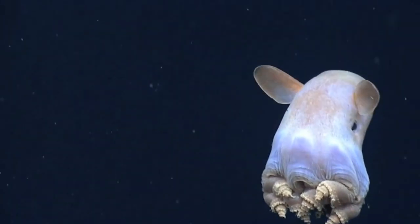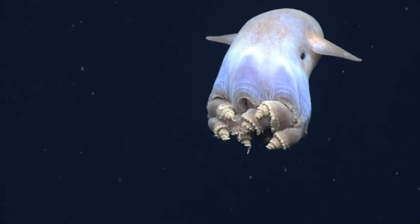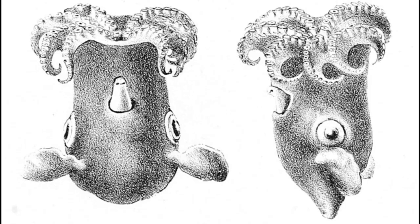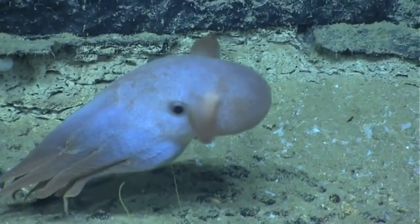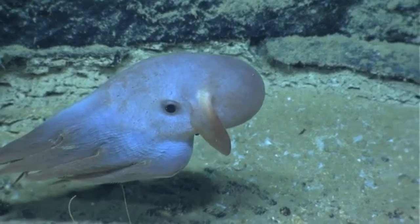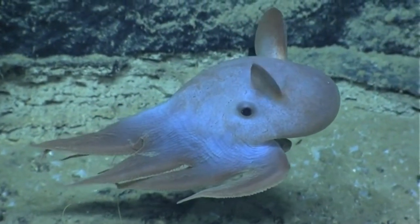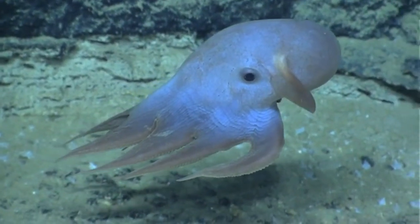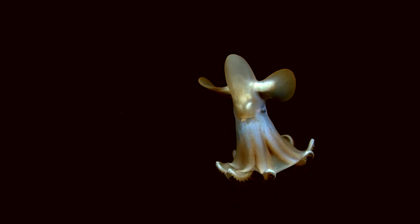The Dumbo octopus is a deep sea cephalopod with a bell-shaped, semi-gelatinous body. There are around a dozen species. They live near the ocean floor in many places around the globe at depths to about 23,000 feet deep, making them among the deepest known octopuses. They live in very cold water, under intense pressure, with no sunlight.